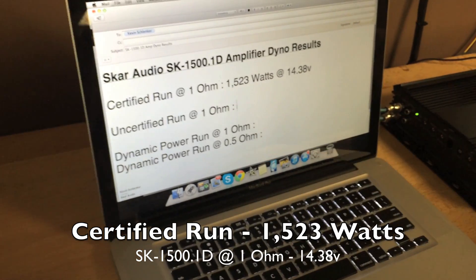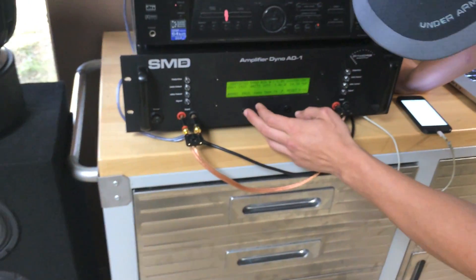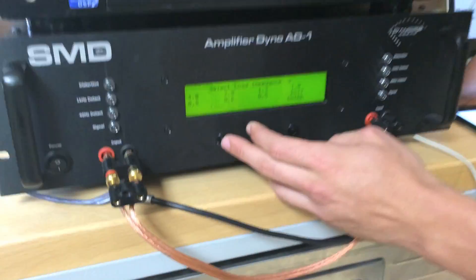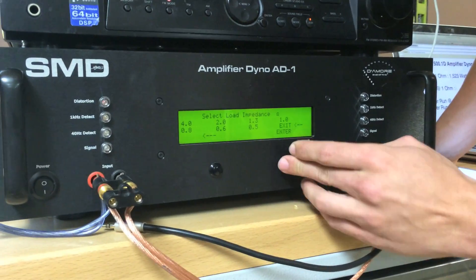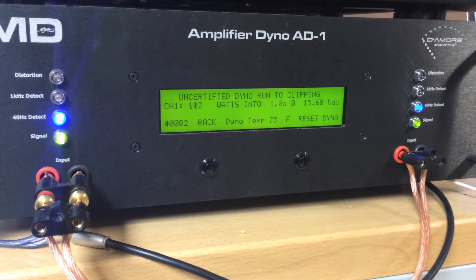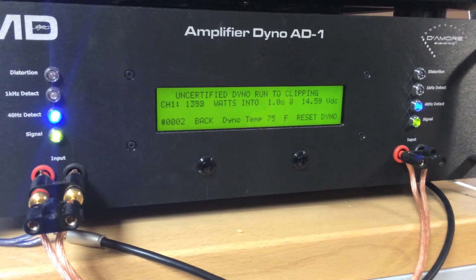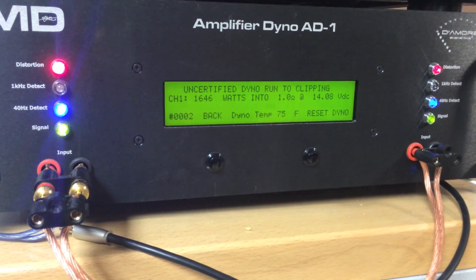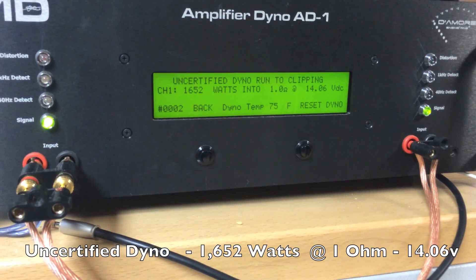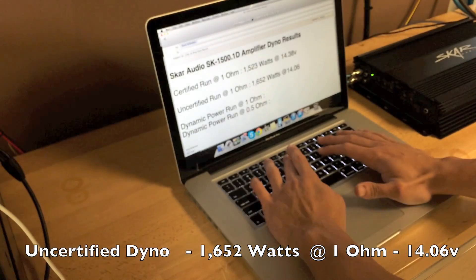Next up, we have the uncertified run at 1 ohm on the SCAR 1500.1. I'm going to go back over to our dyno here and get over to the uncertified. There it goes — it just finished up: 1,652 watts at 14.06 volts.